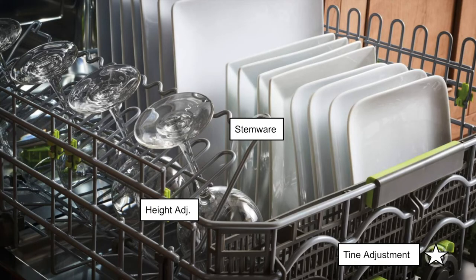Lastly, the bottom rack. Similar to the top, there are stemware holders that are adjustable. In the bottom left, those green clips let you adjust the height of the stemware — you're really customizing and optimizing the dishwasher for each particular person. In the bottom right corner you'll see the tine adjustment as well — you can put your thumb in there and lay it up or lay it flat, just like the middle rack.